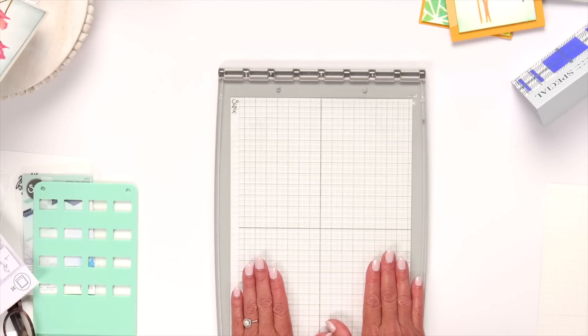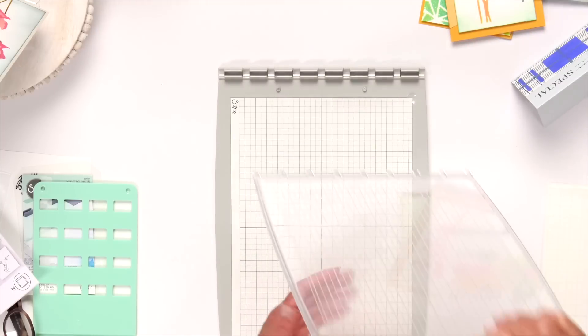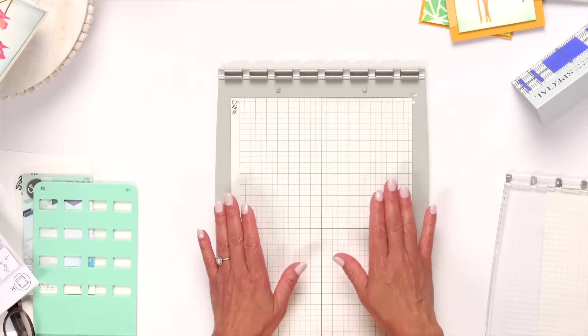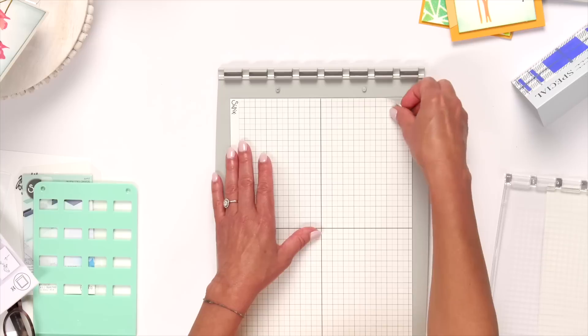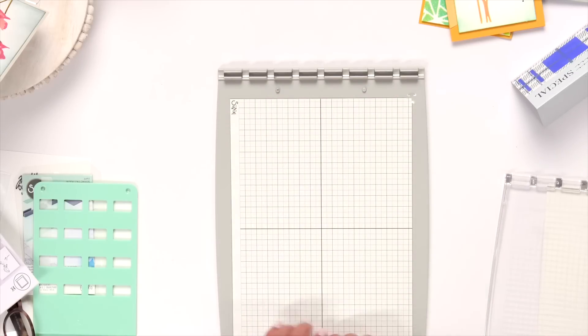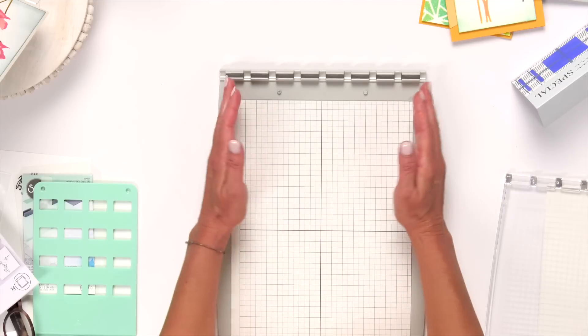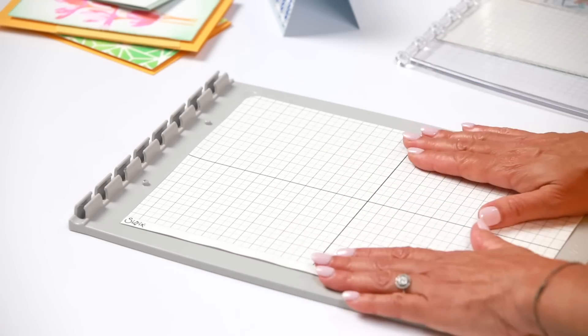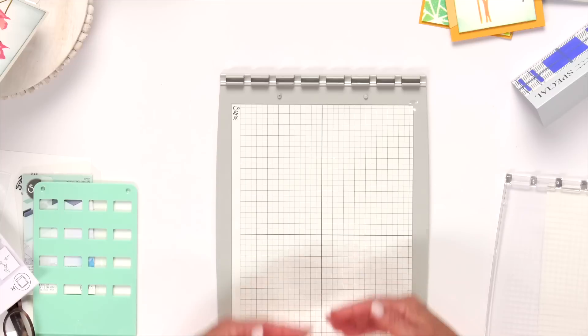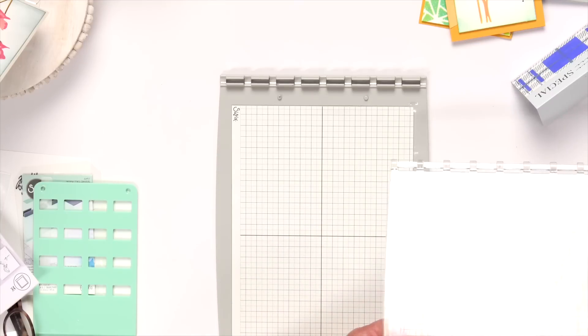I'm going to show you how the stencil and stamp tool works with a stencil. I don't need the stamp platform for stenciling, so I'll set that aside. It comes with a sticky grid — a very low-tack adhesive sheet that ensures your material adheres perfectly while stenciling. Peel off the adhesive backing and lay it down; the grooves are perfectly sized so you'll know exactly where the stencil film will lay. Save that adhesive backing from the top — when you're done and put the lid back on, you don't want dust, stray die cuts, or glitter getting on there.